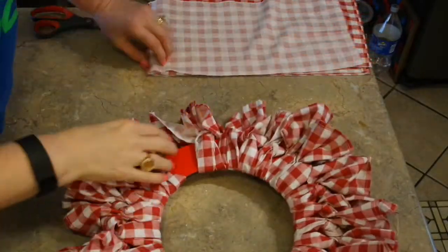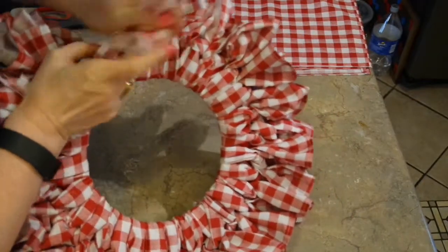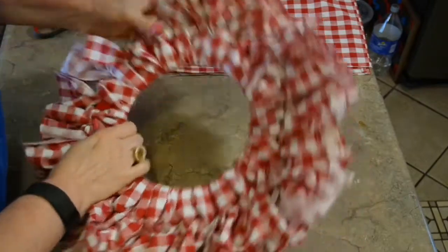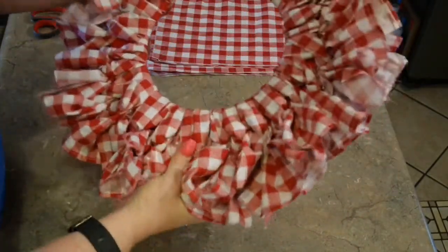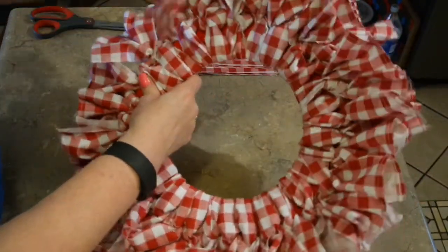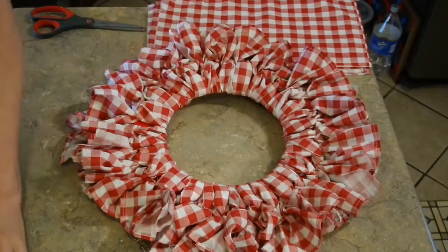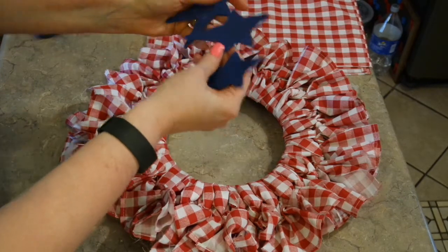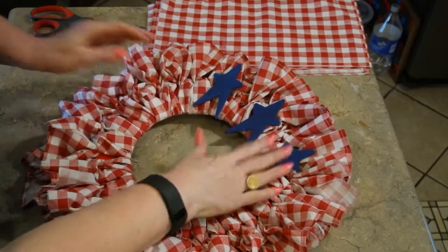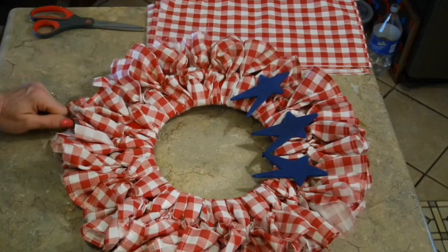I've managed to work my way all around the ring, and I'm going to do my last one. I'll kind of spread them out just a little bit. I might fit one more in there, but I'm going to trim some little wild strings. I'm going to twist around my little tails to make sure they're all facing the right direction, but I love the way it's looking. Now all I've got to do is find some little white letters to put on my stars and then attach them onto the wreath. It's seriously a 30-minute project.